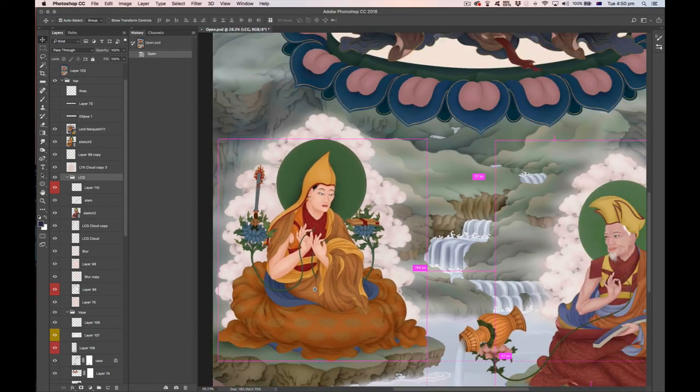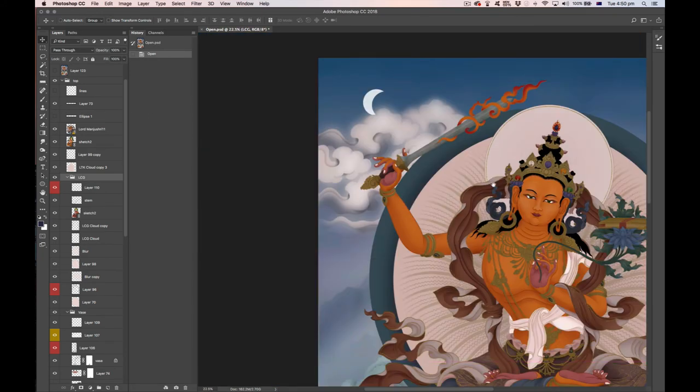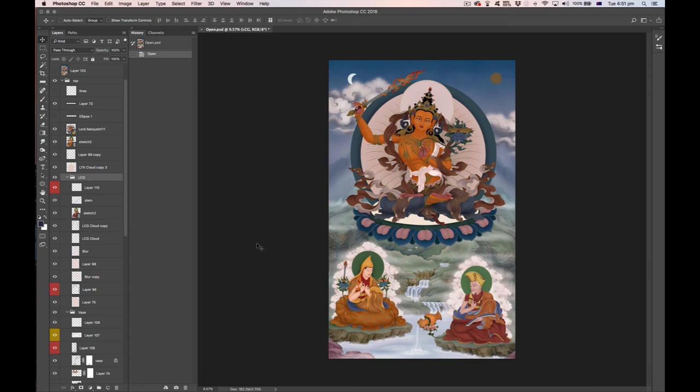There's Lama Tsongkhapa again — a smart object brought in and composited. Working toward the top: there's some line work for the Sun and Moon, then the actual Sun and Moon rendered very simply, which is the way I like to paint them. And that's the finished tanka — all built up with lots of little layers and attention to subtlety, bringing together many subtle elements to create something detailed yet soft, with a nice hand-painted feel.